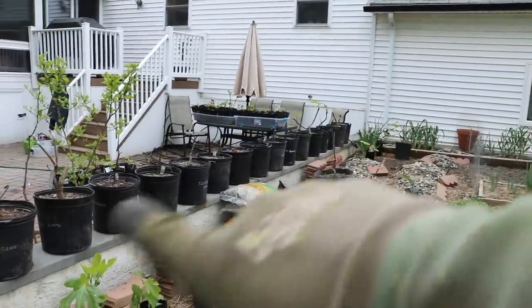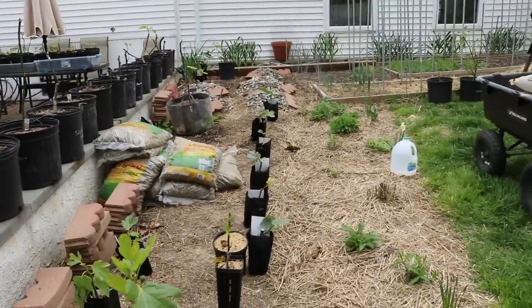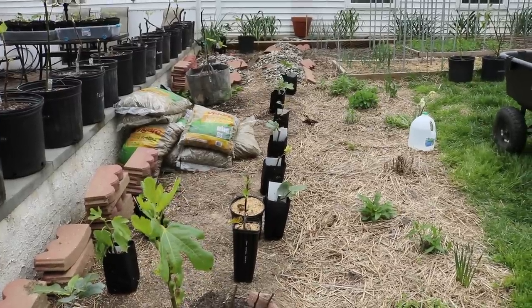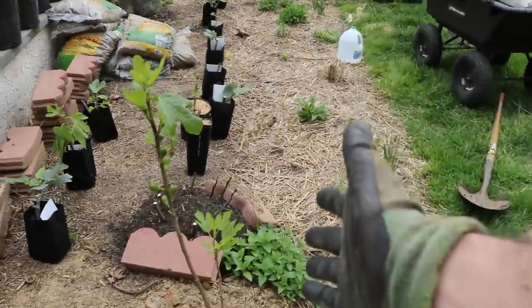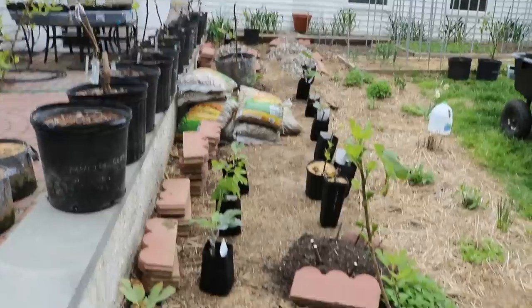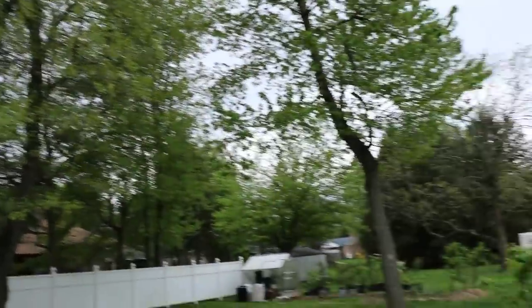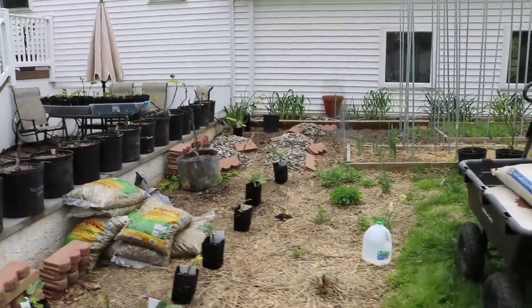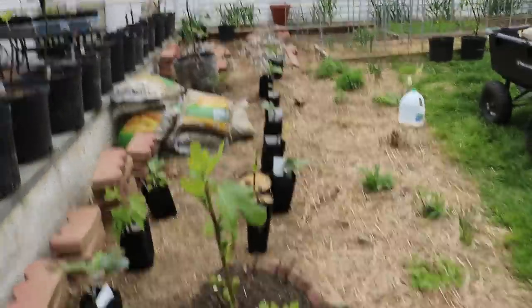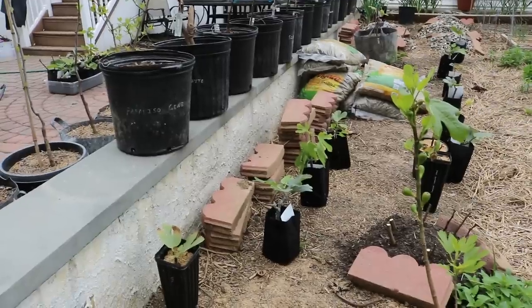We have some small five-gallon trees on the wall — these are the production trees in containers for next year. For the most part, these trees really will not be shaded out and will get sun almost all day. Because of the way the sun works, I'm putting the smaller trees in this row and the larger or more vigorous trees towards the back. This is south over here, so I want the taller trees going up towards the back. This is only about a third of what I'm planting today, but I want to take you guys along and show you exactly how I'm doing it.